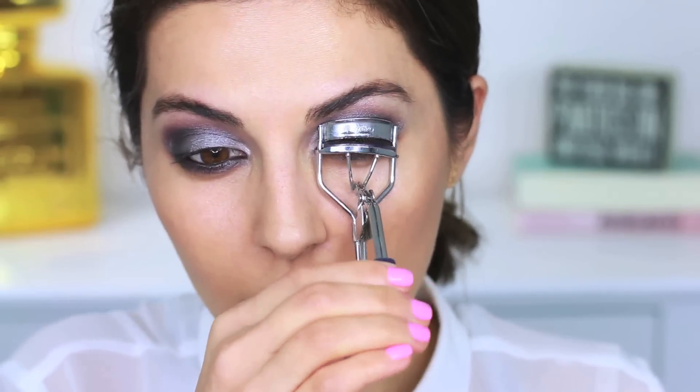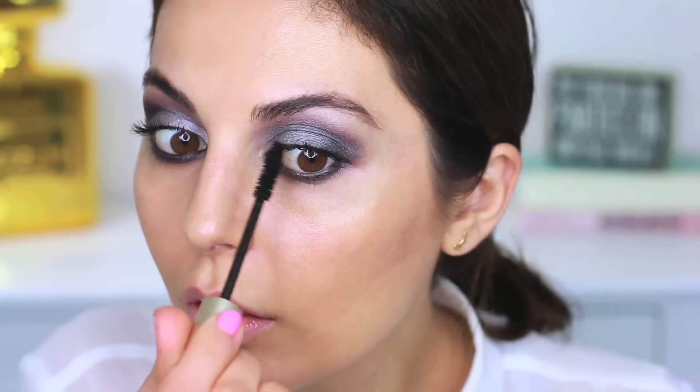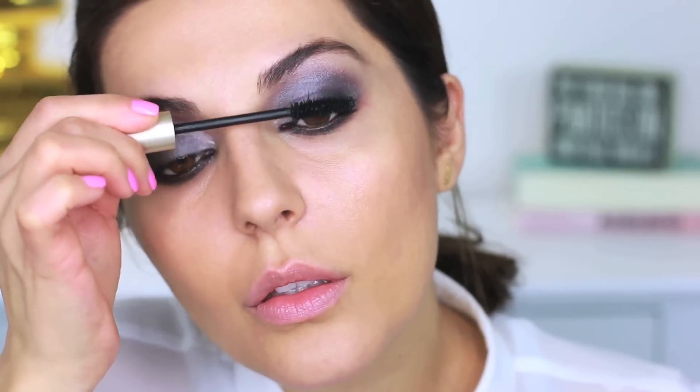Of course, curl your lashes and apply several coats of mascara. Today I'm using the L'Oreal Voluminous Carbon Black Mascara — this is one of my favorites, so I'm just going to layer this up so that it's nice and dramatic.